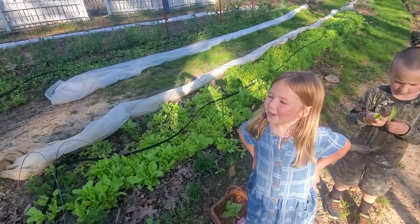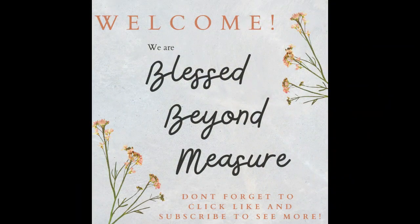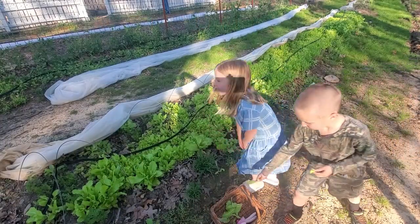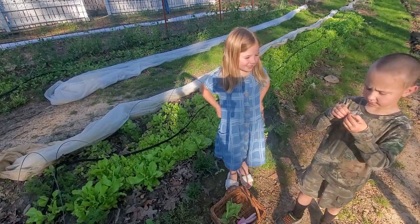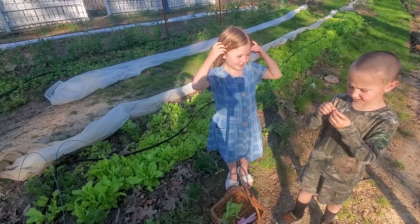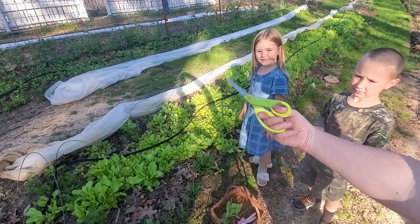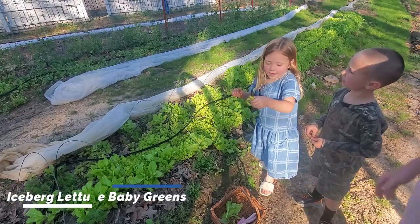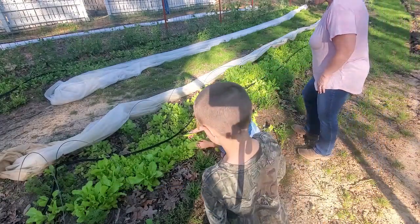So today, we're going to pick lettuce. There's a bunch of lettuce right here. My name is Madeline Parks, and I'm Josiah Parks. We're going to pick some lettuce with scissors so that we don't pull the lettuce up and it can regrow. Today I am going to show you how to pick lettuce.